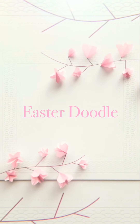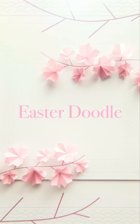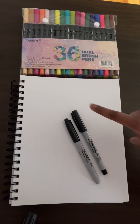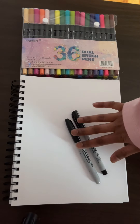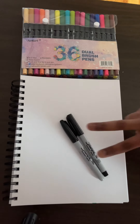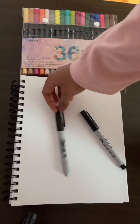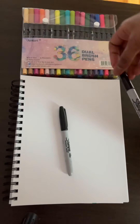Hey guys, welcome back! Today we're going to be doing an Easter doodle and you're going to need a couple of materials. The first thing you're going to need is some paper — today I'll be using mixed media paper from my sketchbook. The second thing you're going to need is a sharpie. I'm actually going to be using two different sharpies: this regular sized black ink sharpie and this thin tip black ink sharpie as well.